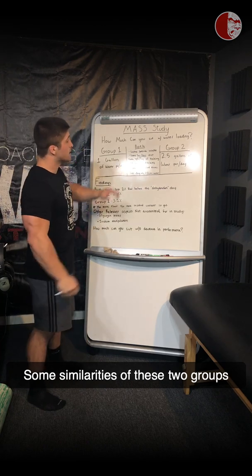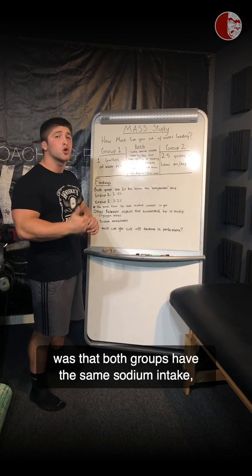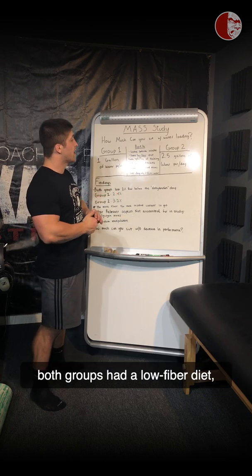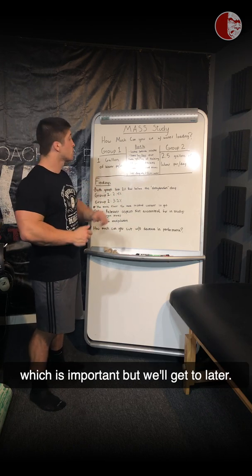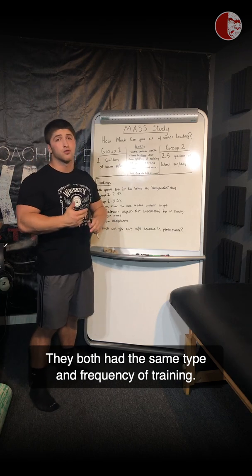Some similarities between these two groups: both groups had the same sodium intake, both groups had a low fiber diet — which is important, but we'll get to that later — and they both had the same type and frequency of training.